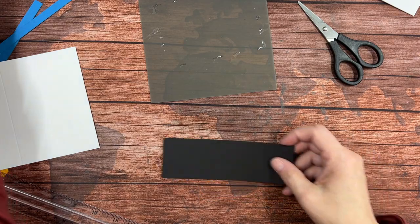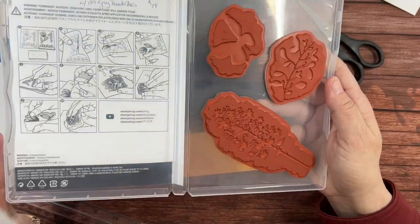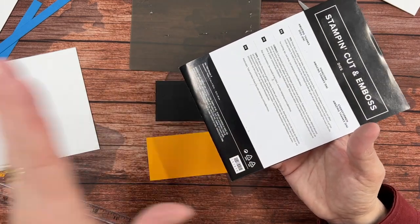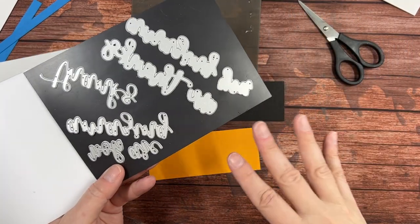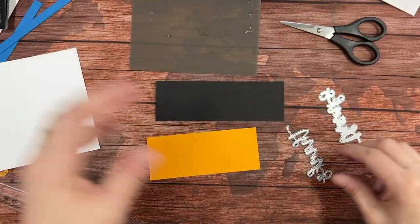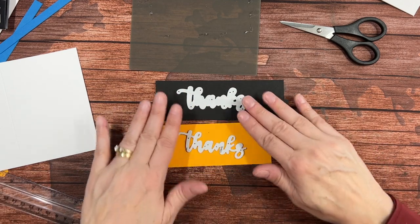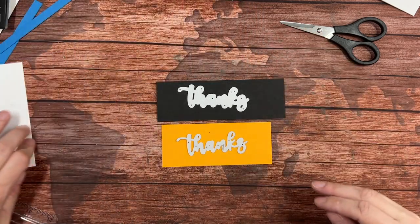I'm going to bring in the Amazing Thanks dies. This was sold as a bundle — I think it's still in this catalog as a bundle and it's retiring as a bundle — but it is better to get them separately. If you got nothing else, I think these dies are fantastic and worth getting. We're going to put the more detailed one on the Mango Melody and the less detailed one on the black, and run those through our Stampin' Cut and Emboss machine.